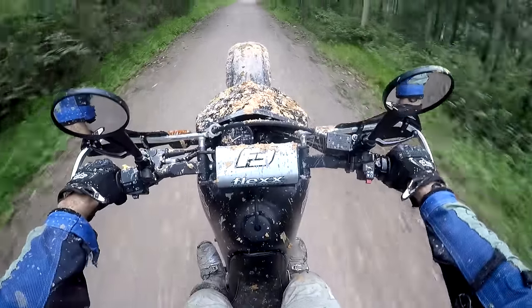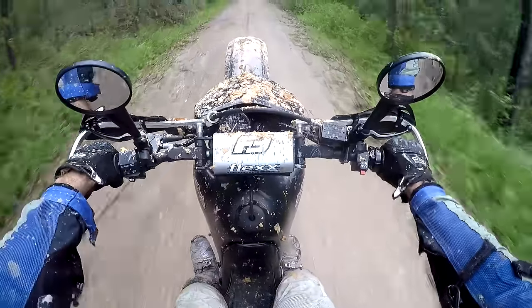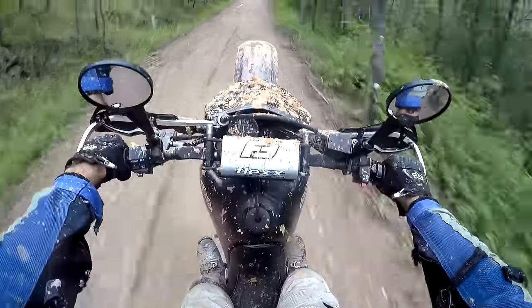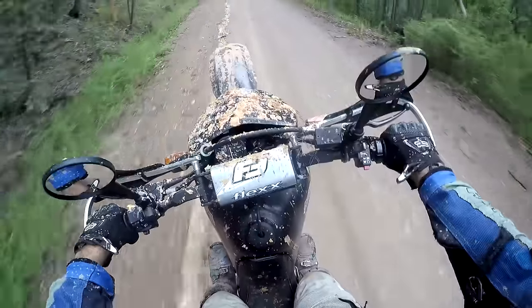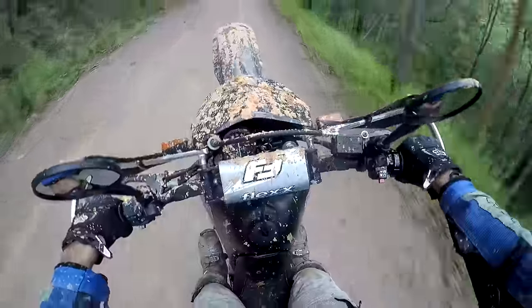One thing I do like about this IMS tank is it's light enough you can do wheelies. We don't all do that, but the fact is you can balance the bike easier. When I had the Safari tank, say goodbye to wheelies, say goodbye to any difficult cornering techniques or anything. It's a good tank, I like it.